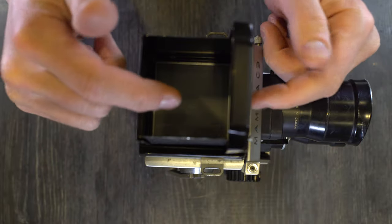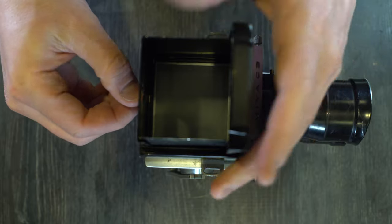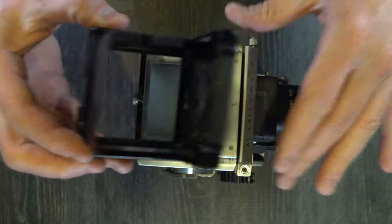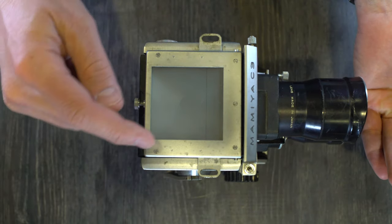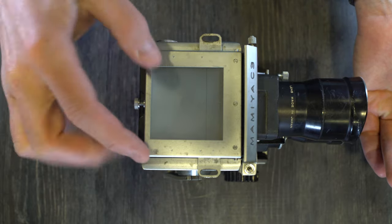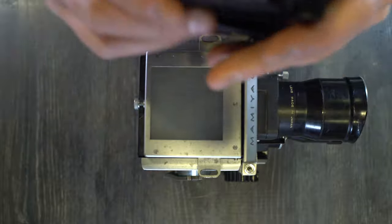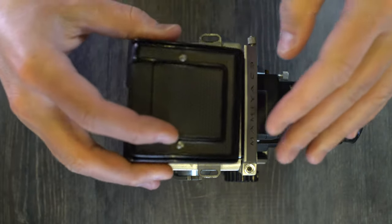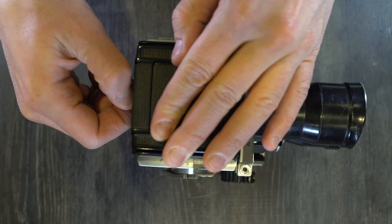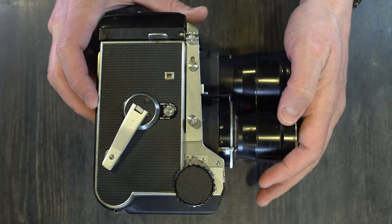It has a plain matte focusing screen, which is interchangeable with some effort, with five total options available. The focusing screen is plain matte with a small central circle. If you undo the five screws, you can access it for cleaning or to install a different focusing screen. The flash sync on this camera is any speed because it uses leaf shutters.